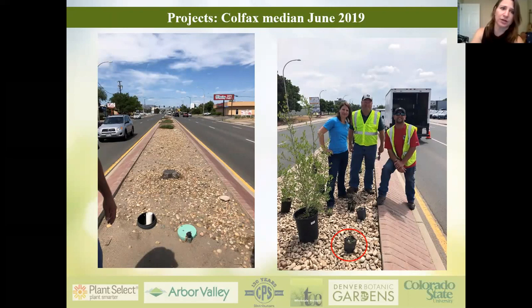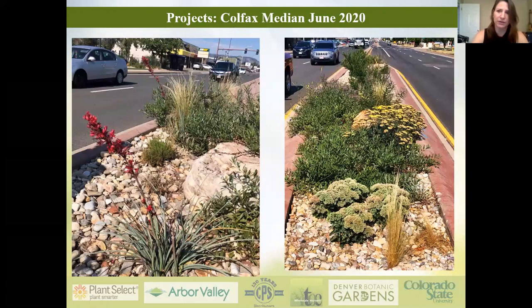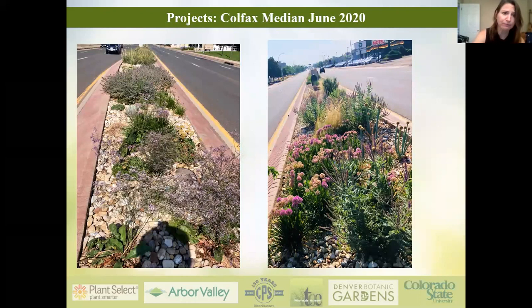We are a regional program, and one of the projects we've done is an installation for Lakewood — a Colfax median about a mile long, installed in June of 2019. Here you can see the before picture, and then this is us putting the plants in. I want to mention that the plant shown in red — that's how small we put the plants in. Installing smaller plants actually results in quicker growth and quicker establishment.